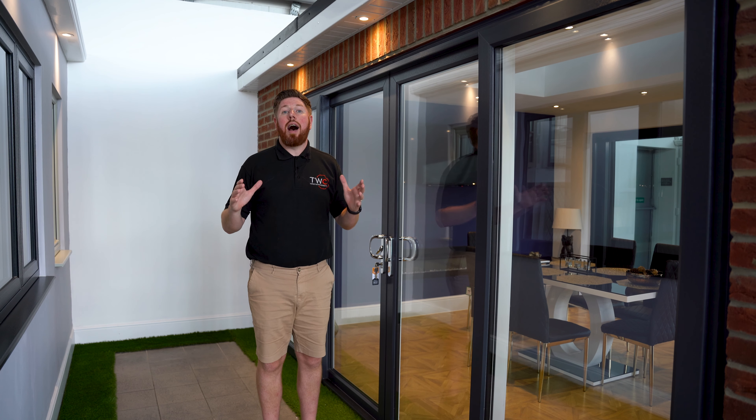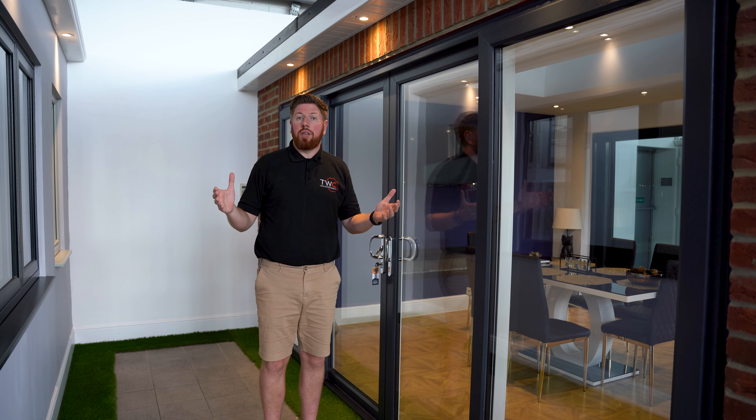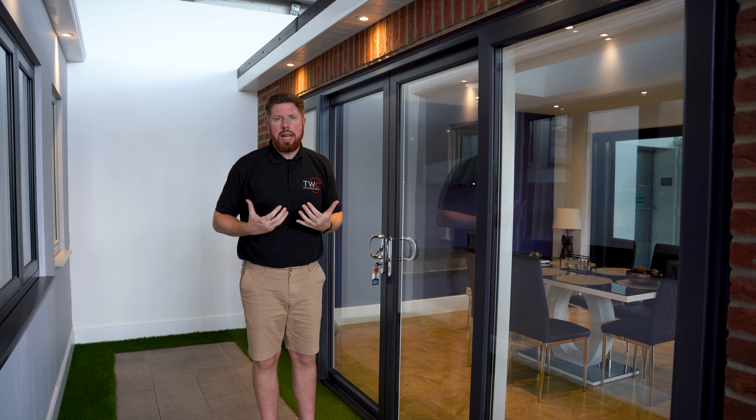A lot of our customers absolutely love the idea of an aluminium bifold door. They've maybe got a large space at the back of the property or at the back of the conservatory where they really want to open up the space, let the light in, and let the garden into the property.